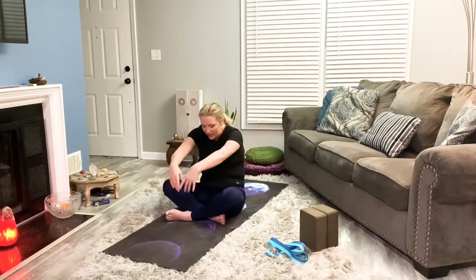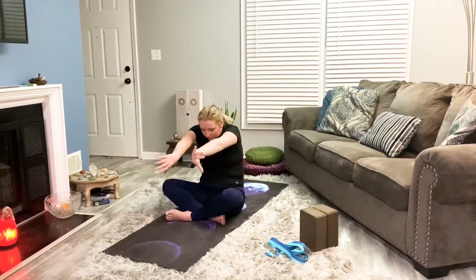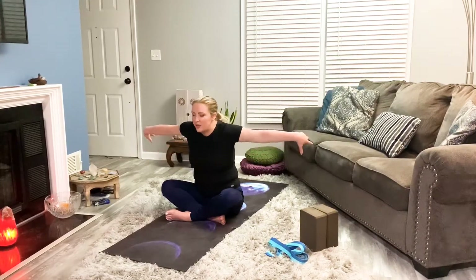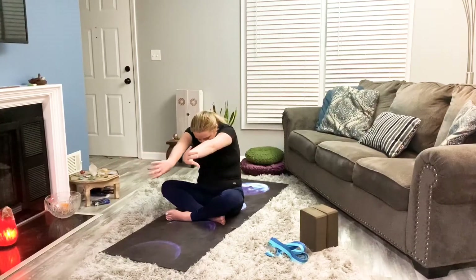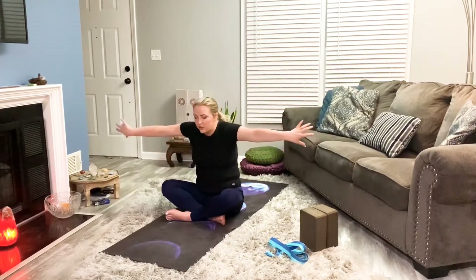Then we'll add the hands to it — palms open, and then flipping so the top of the hands come together. This is just helping make this movement a little bigger. Take your time, it's going to be a big inhale, and a big, slow, long exhale. Notice how this feels in your chest. Notice how this feels in your shoulders.